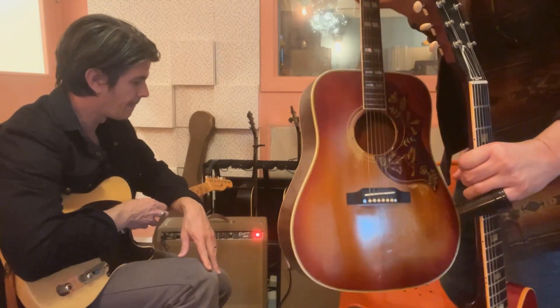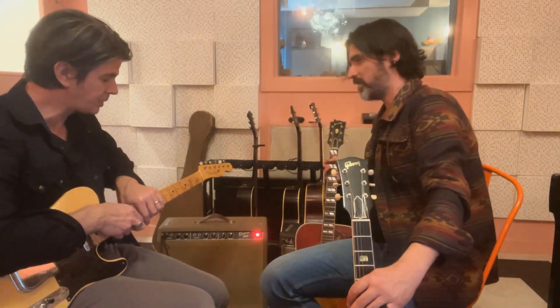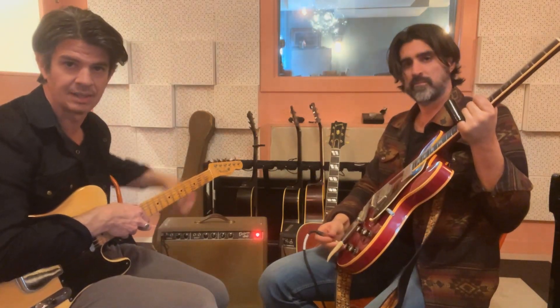We use that on a bunch of songs and that's just classic. If you only have one amp, that could do it for you. This one might be my desert island amp — I don't know if this is a '61 or '62, but it's a Brown Deluxe. One of my favorite circuits ever made.